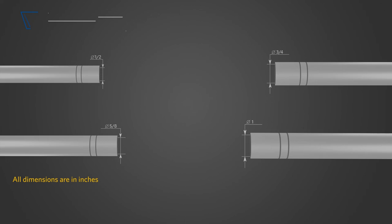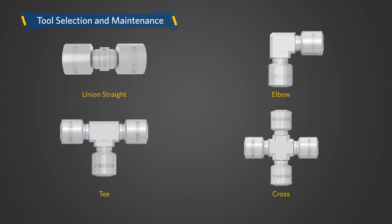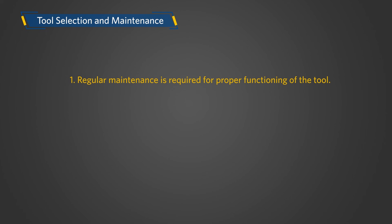Tool selection and maintenance. The PH-16 tool is recommended for the following sizes of FastTite connectors only: half-inch, five-eighths-inch, three-fourths-inch, and one-inch. A FastTite permanent connector can be a union straight, elbow, tee, or cross.